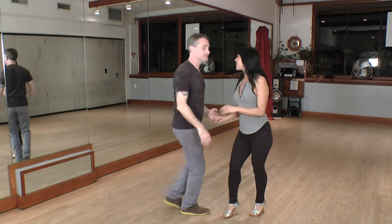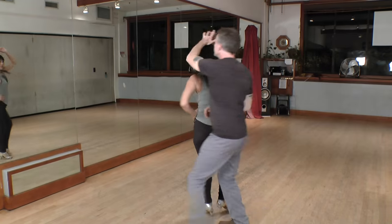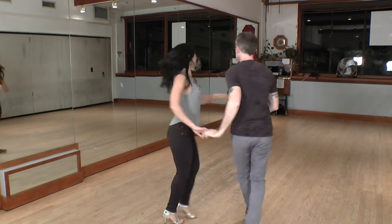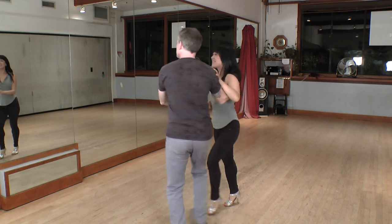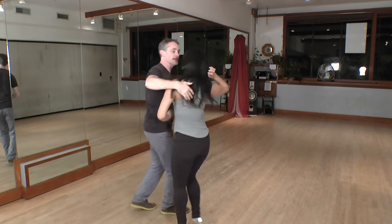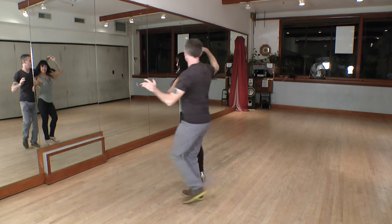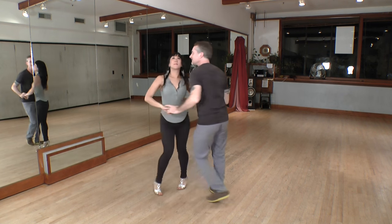We'll show it from the other side. One, two, three — vacila con mano. One, two, three, five, six, seven, and one more time. One, two, three, five, six, seven, and now medio sombrero. Six, seven, and one, two, three. Seven — one more time. Five, six, seven, and one, two, three. One, two, three, five, six, seven.